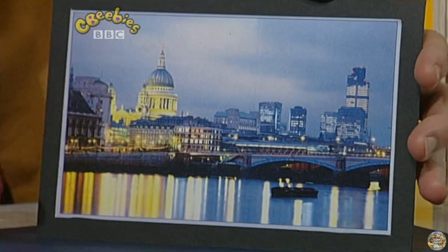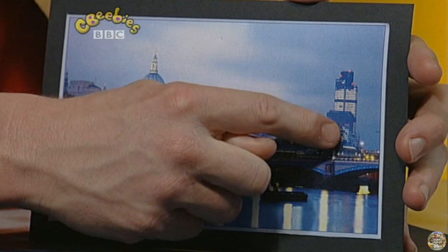A friend of mine sent me a postcard of a city taken at night. The thing I like about this is that you can see all the lights on in the tall buildings. Can you see them all? Isn't that great?